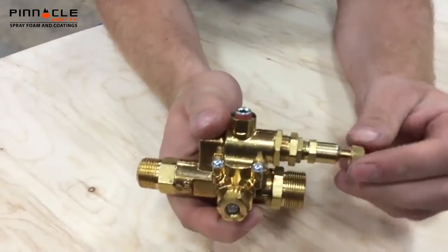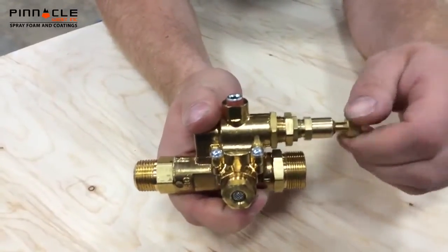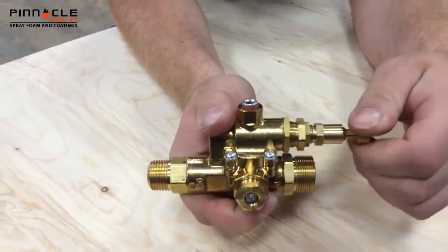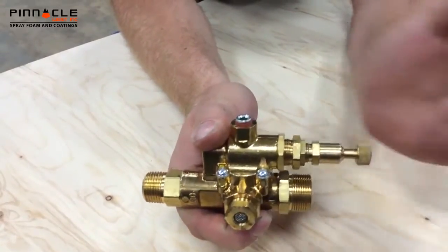First off, you have this one right here, which is just done by hand. You can spin it in or out. In will increase pressure, out will reduce pressure. This is a very fine adjustment.